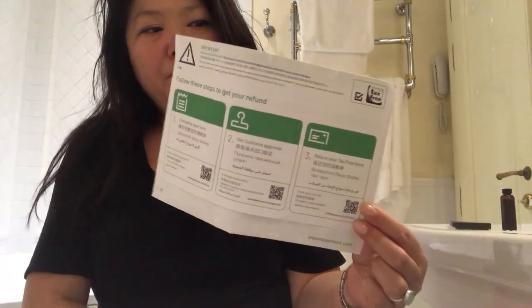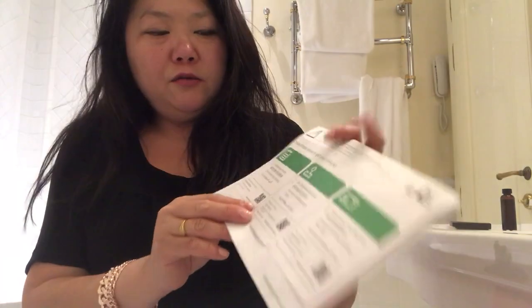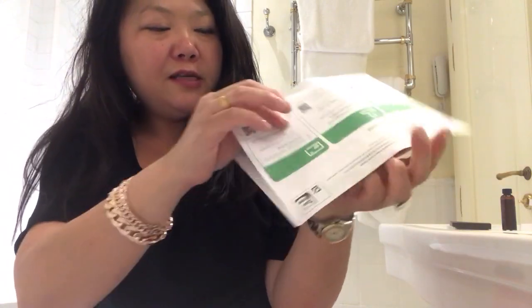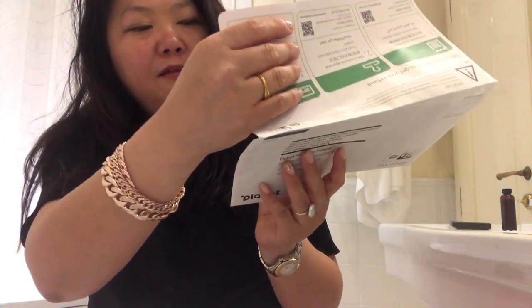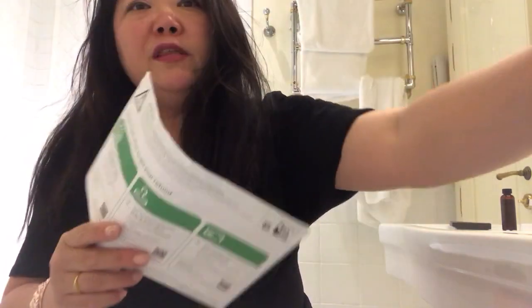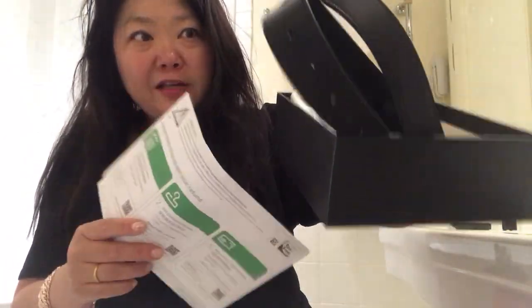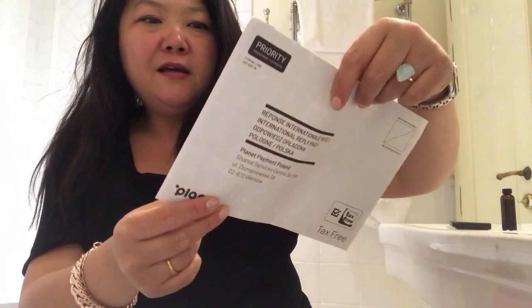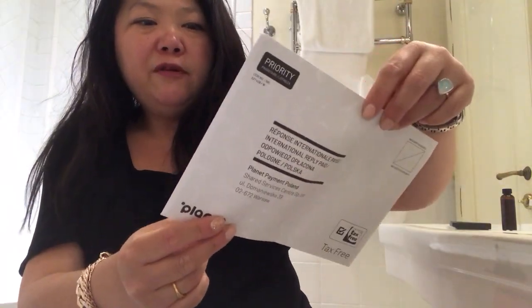They give you this form and they fill it out for you. All you have to do is go to the airport, go to the customs office — when I leave from Venice it's on the first floor — bring your belt, the box, the packaging, and the receipt, get it stamped, and then mail the pre-addressed form back with your tax-free receipts.